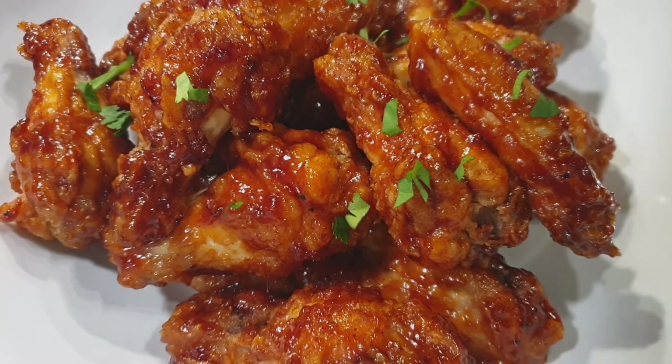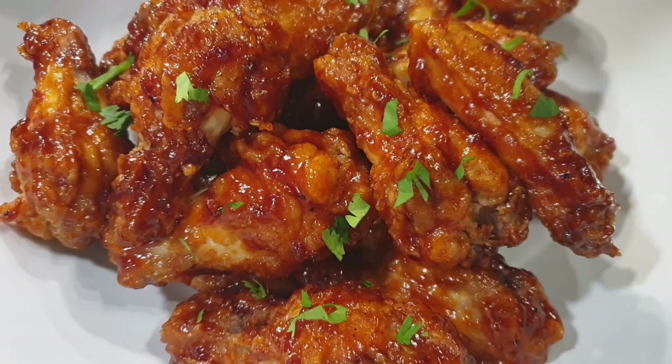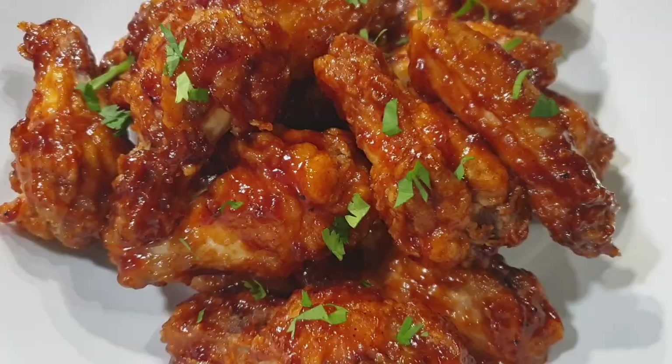Hello there, welcome back to my channel. I have been making chicken wings and many have been asking me: can we do it without an oven? I don't have an oven and this recipe is just for you. I want you to see how I made these beautiful delicious honey barbecue chicken wings. Let's get started.